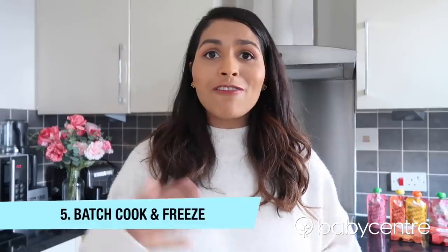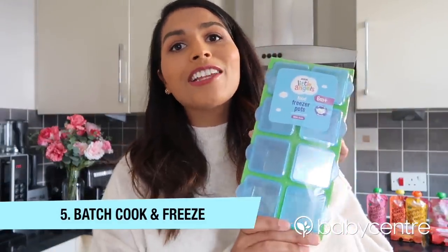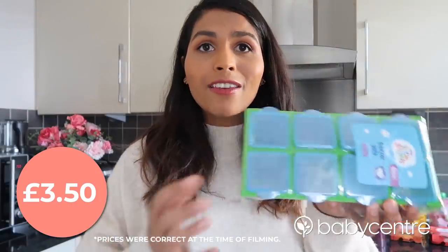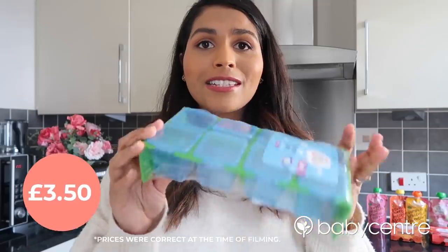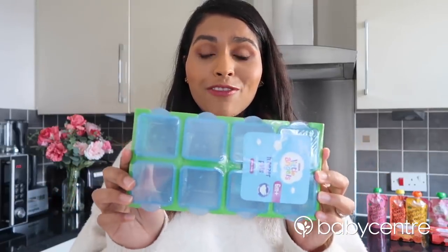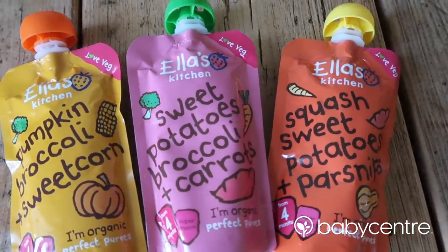Tip number five is to batch cook and freeze your baby's meals. These little freezer pots from the Asda Little Angels range are perfect for batch cooking and freezing. I love that they've also got lids — that is an absolute essential to make sure that I don't have any baby food leaking in my freezer. As a busy working mum, I make sure that I always have some of these Ella's Kitchen pouches in my cupboard. They're so good for those times when you just don't have time to cook or if you're rushing out the door and know that your baby's going to need a meal while you're out and about.